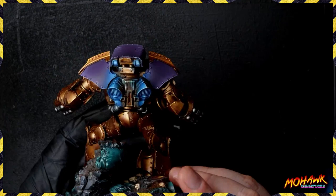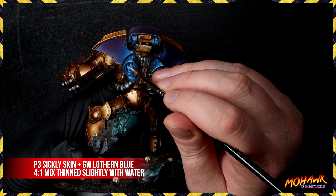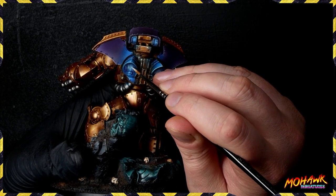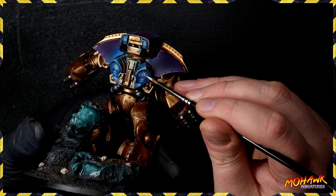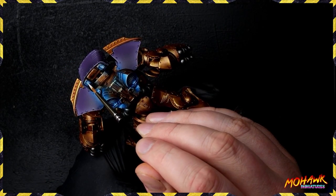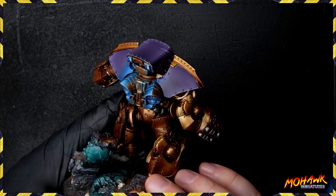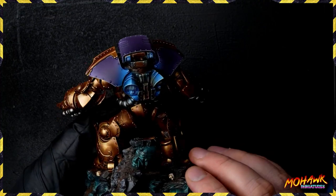Once we've got all those highlights in there, you can see this is really coming together — but we need to go one step further. Remember, the light source needs to be the brightest part of the miniature, so we're coming back in with another highlight to those areas to ensure that's the case. I didn't want to go up to a full white — you could if you really wanted to — but I find it's always better to continue with a slightly off-white, because it keeps the color showing through and avoids a very jarring appearance.